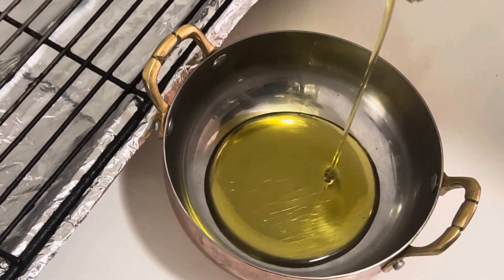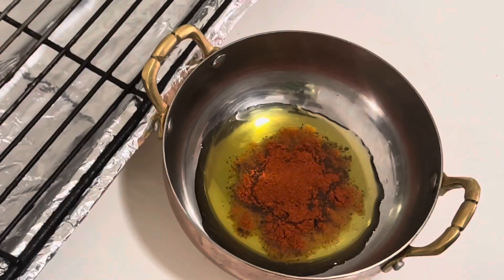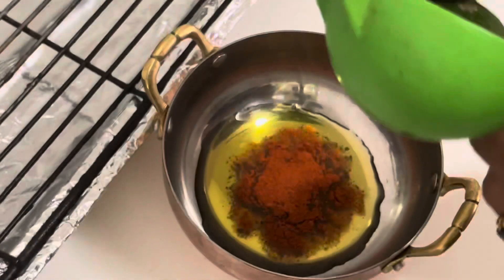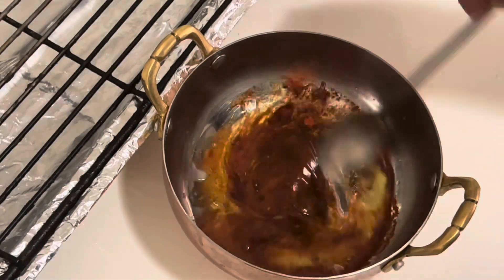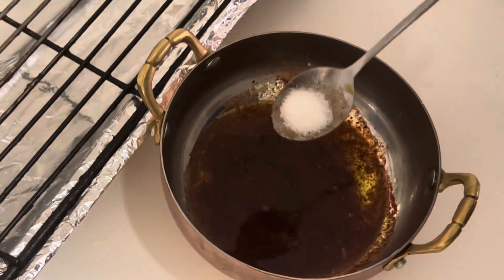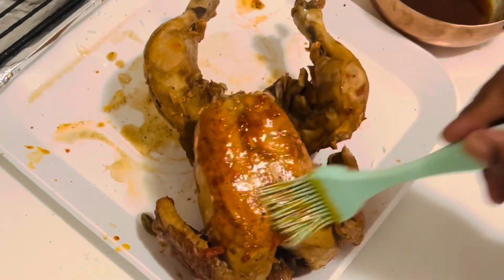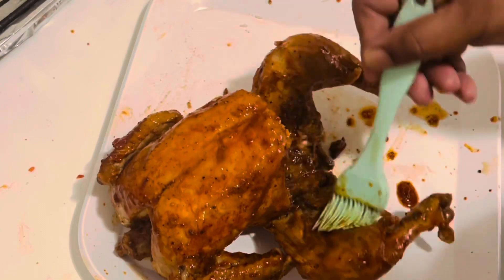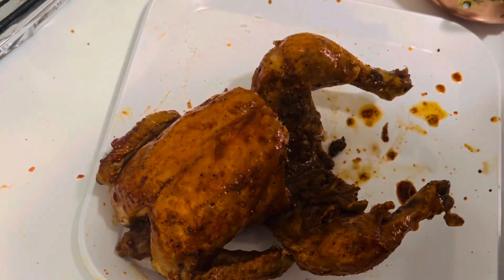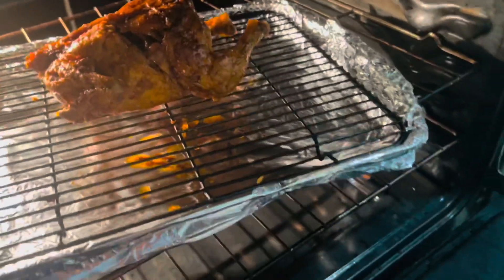Now let's make the marination for the chicken. Add 2 tablespoons of olive oil, 1 teaspoon pepper powder, 1 teaspoon red chili powder, and the juice of 1 whole lemon, then give a good mix. Add a teaspoon of salt, mix it really well, and brush it over the chicken. Make sure to coat all sides very well, then preheat the oven to 350°F and grill the chicken for 10 to 15 minutes or until golden color.